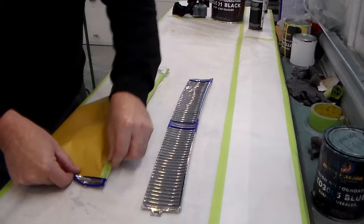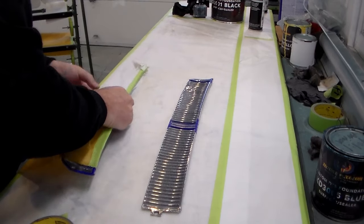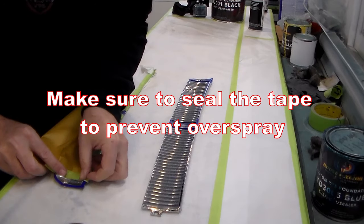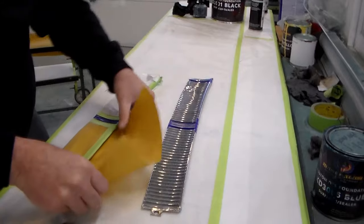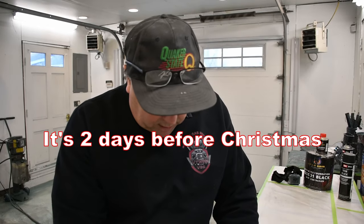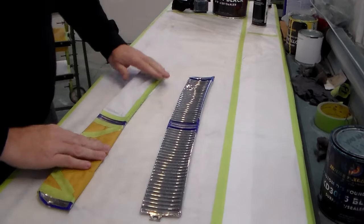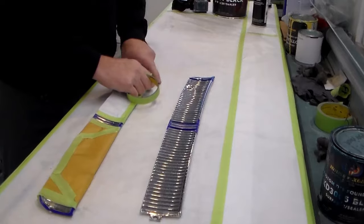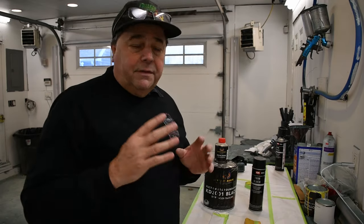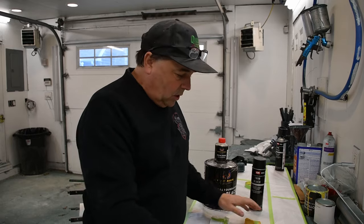It's like wrapping a Christmas present — seeing as we are in that season right at the moment when I'm doing this video, I might as well practice my present wrapping skills. As you can see, I've got my first part all masked off, and now I'll do the second one. Like everything else in this business, there are always multiple ways to do anything. I've got my two pieces all masked off and ready to go.